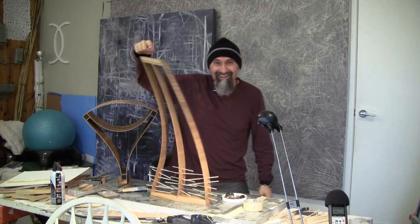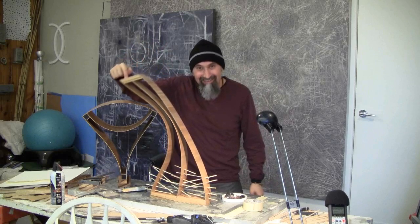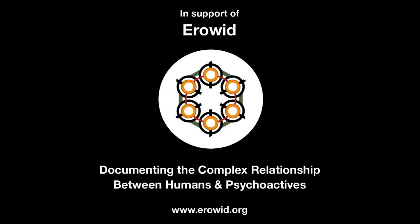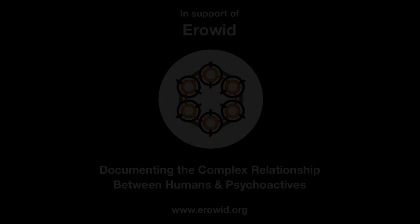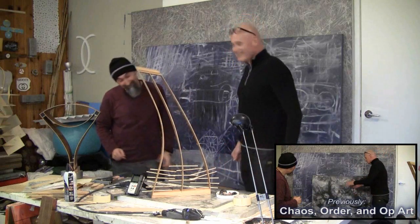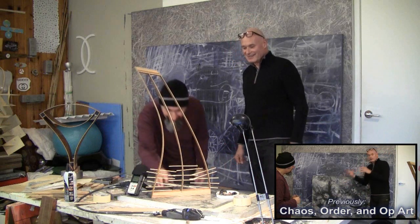Yeah, you can actually touch that thing — super cool. It's so simple looking but takes a lot of work. No pain no gain.